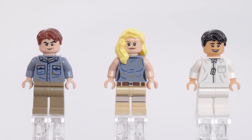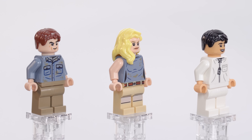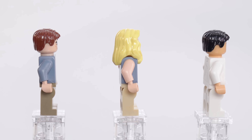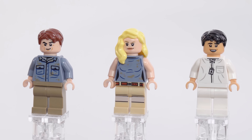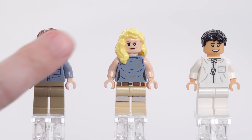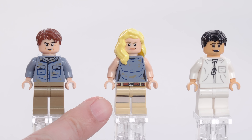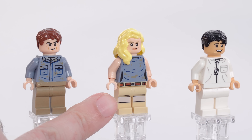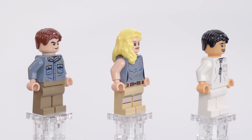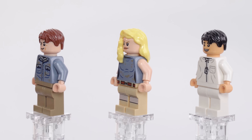Here we have minifigs of Alan, Ellie, and Dr. Wu. Dr. Wu uses one of those newer skin tones that LEGO introduced not too many seasons ago. Of these three, Dr. Wu is probably the most accurate-looking, mostly in the face. The torso prints are good and the choices of colors are good. The print for the shorts — meh at best. That just doesn't look right; it's supposed to be a band of skin tone going through, and the fact that it's not printed on the side makes it even worse. And I think the faces for Alan and Ellie are questionable at best in terms of how well they match up.